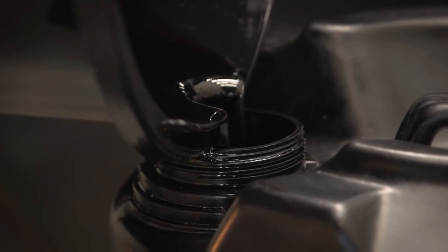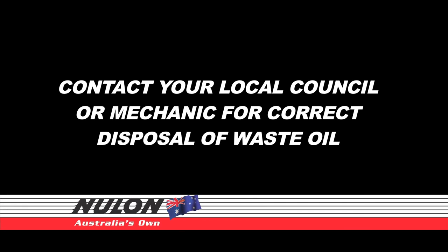Check with your local council for the best way to dispose of the old oil, or you could speak to your local friendly mechanic.